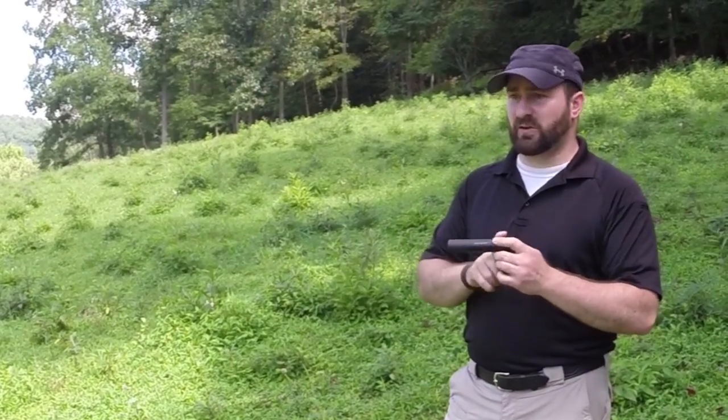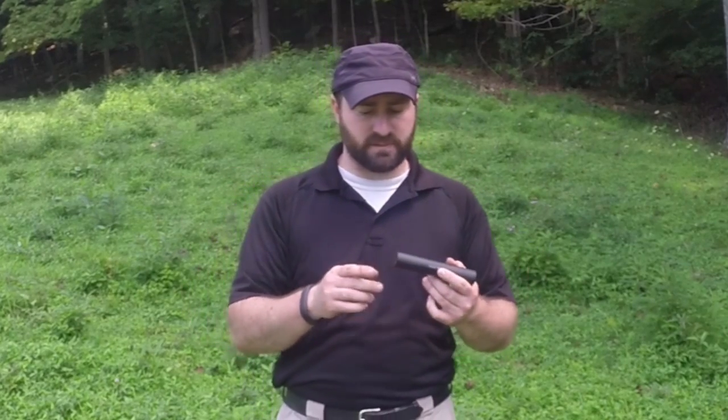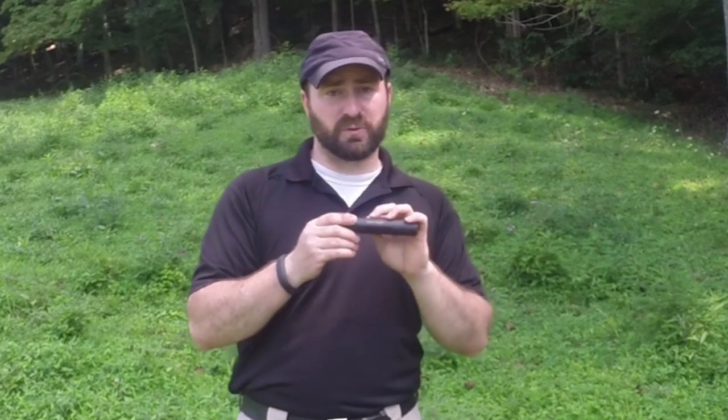One thing I must talk about regarding a .22 suppressor: rimfire cartridges are notoriously dirty, and all that dirt gets trapped inside. The .22 bullet tips are actually made out of lead — they're unjacketed. As that bullet travels down the barrel, it heats up and the outside edges become molten. At the muzzle, that molten lead sprays out into the suppressor. This also happens without a suppressor but you never notice it. Inside the suppressor, that lead hits the sides, dries hard, and can eventually build up and cause problems.